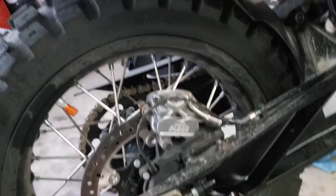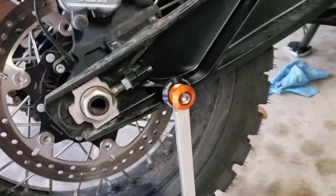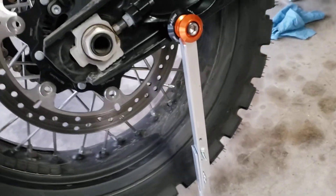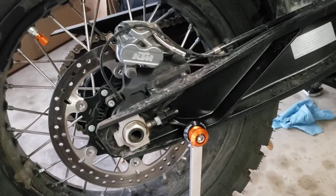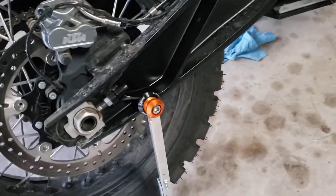Now you can see here's my spool, and the stand is coming straight down and hitting it. I'm in gear but my wheel is off the ground by about that much. So I can work and do everything I need, and it's relatively stable.